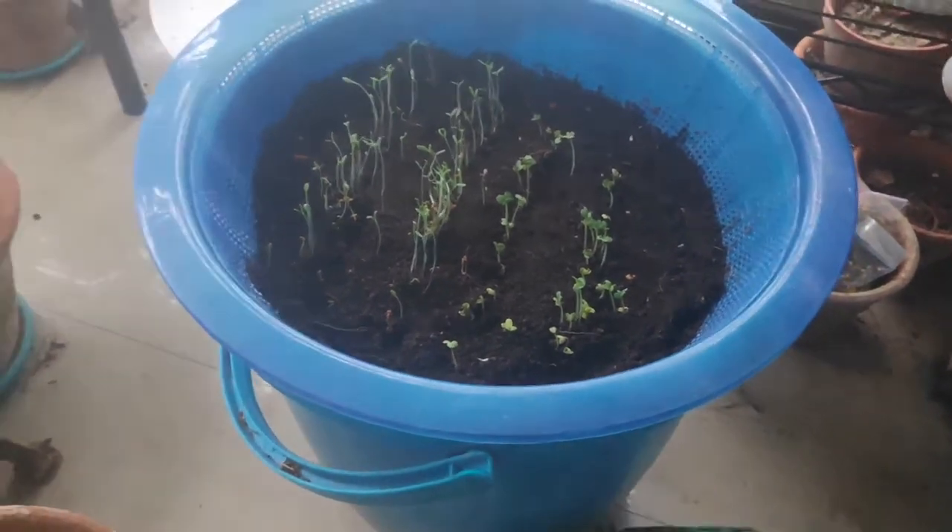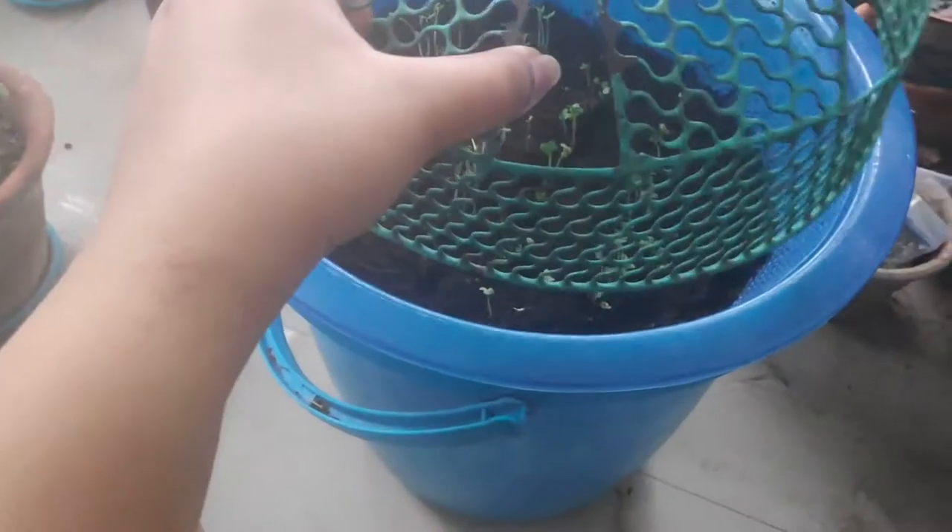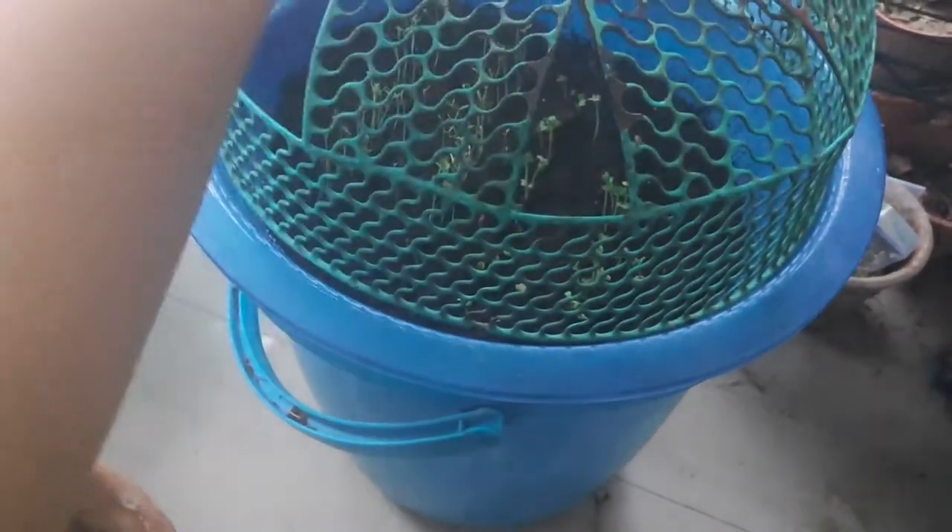I'll add fertilizer about a week to ten days later. Since the seeds are growing in water, they don't need much time to acclimate, so I can go ahead and add fertilizer in around ten days.